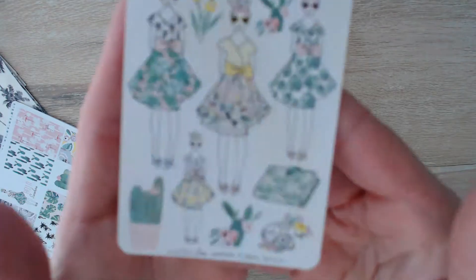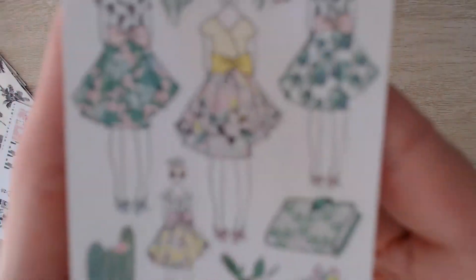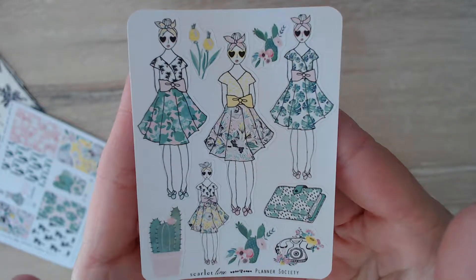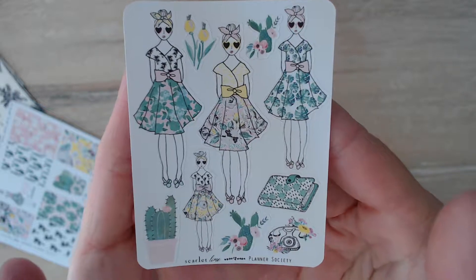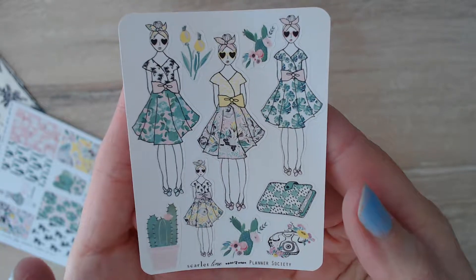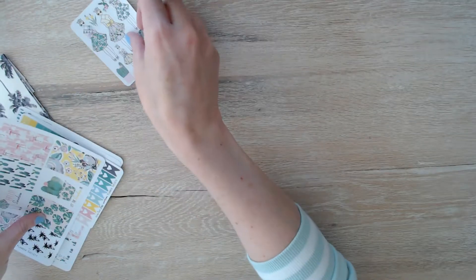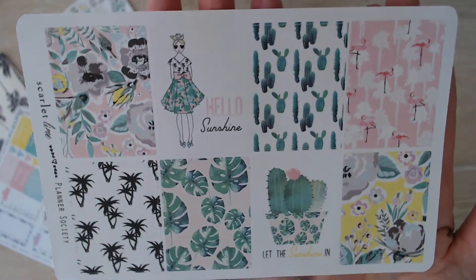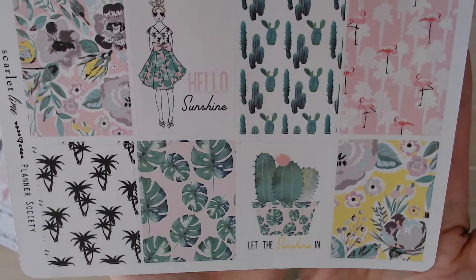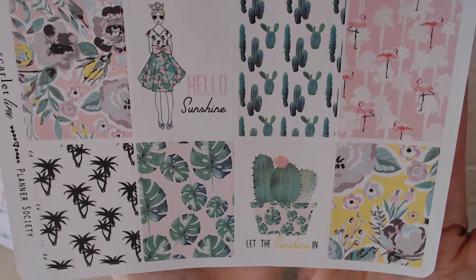We will start with the deco — the girls, the planner girls. She is super pretty. And her beautiful little dress with all the different patterns for this month. And then the telephone, which is a repeating item, the planner and the cactuses. There are the actual box stickers — a couple of stickers that are just full box pattern and a couple with Planet Girl and one with some cactuses.